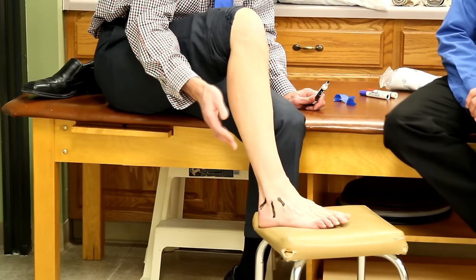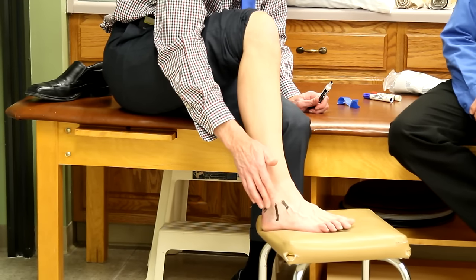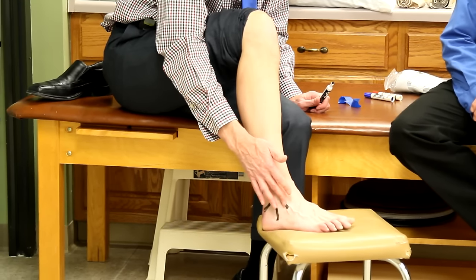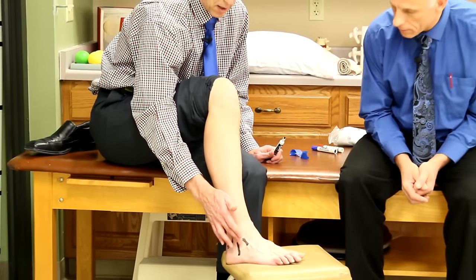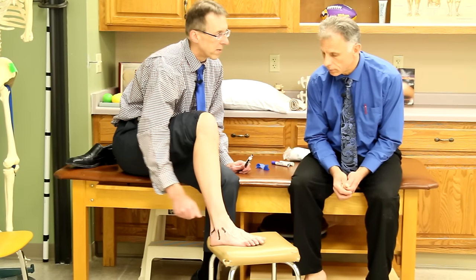There are three grades of sprain. Grade one: minimal pain, minimal tenderness, you can still bear weight, no instability. Grade two: some minor tears, maybe a little bit of instability and swelling. Grade three: you could have a completely torn ligament — it can still heal, and surgery on ankles for ligaments is pretty rare. For grade one you'll do the following treatments for one to three days; grade two, two to four days; grade three, three to seven days.